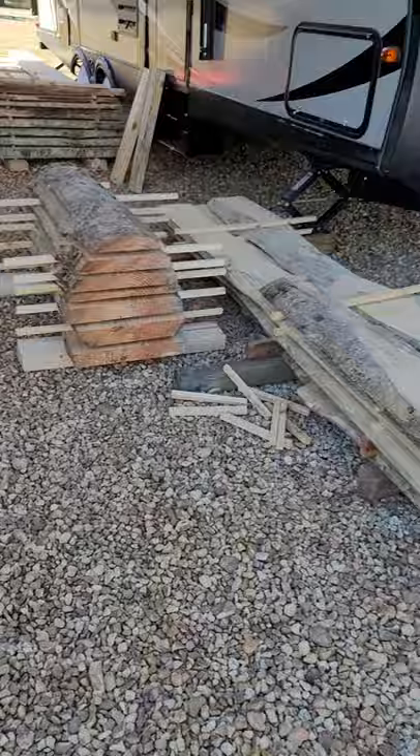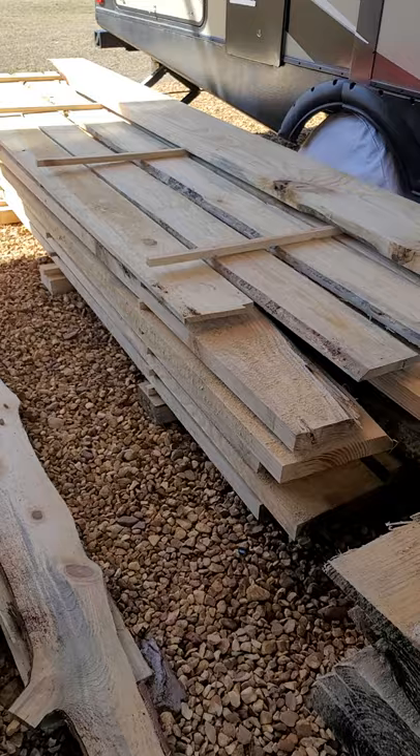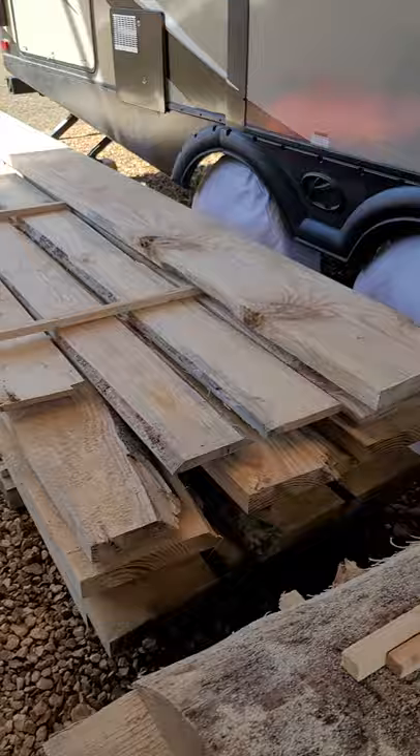Here's some live edges — check this out, those are huge pine live edges. And we got some more live edges here, and then we got a bunch of two-by-eights, two-by-tens. All this is 12 feet long, and we got a bunch of two-by-twelves.